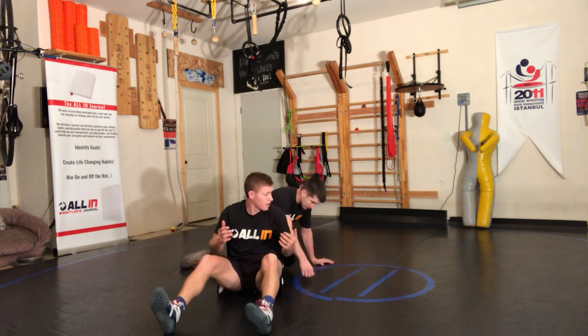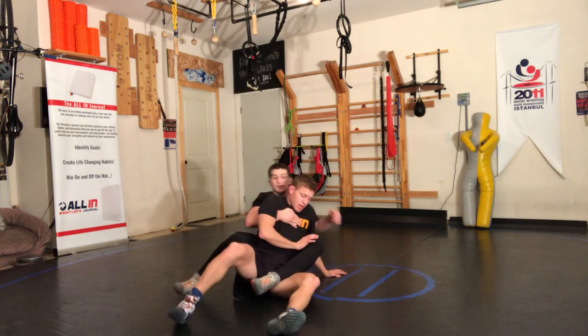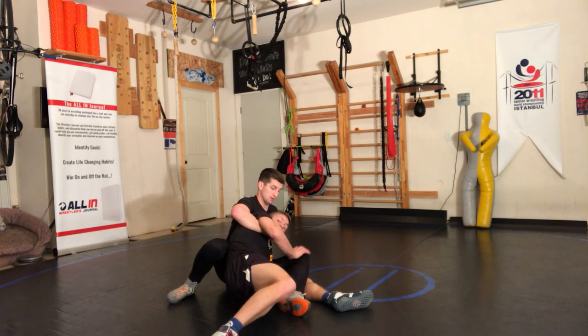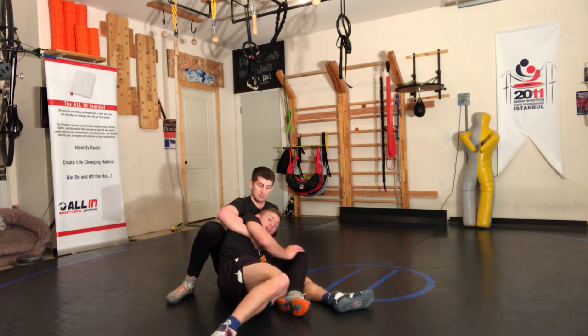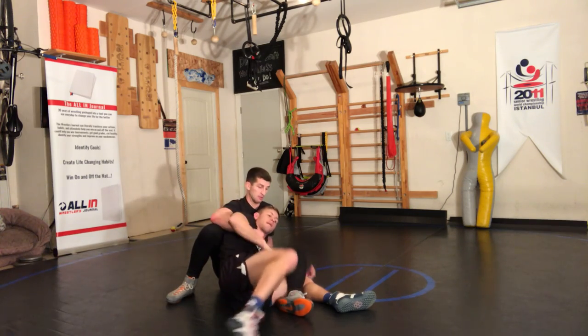So just by pushing the knee down, you're going to find a good gap. You're here, just by pushing this knee down right there, you're going to get a good gap that you want. When you push his knee down, it takes his hips away from your hips a little bit, and that allows you to come out.